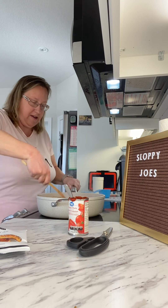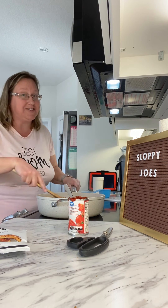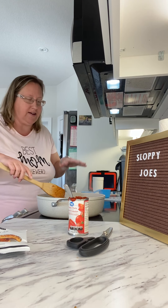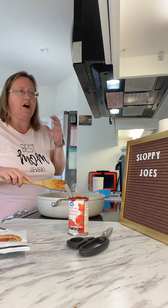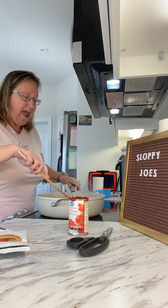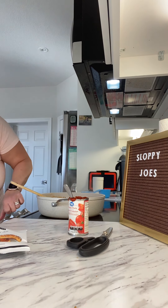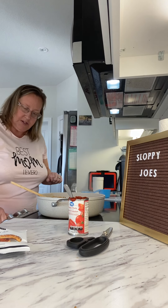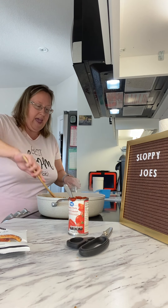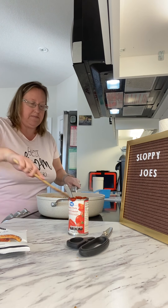Actually, yesterday was National Sloppy Joe Day, so we're having it a day late. If you saw the picture, my daughter brought up her kit and everything she bought, and we really wanted to try the sloppy joes. Okay, so now I'm going to turn this down to medium — I have it all stirred in and I'm just going to let it simmer now.